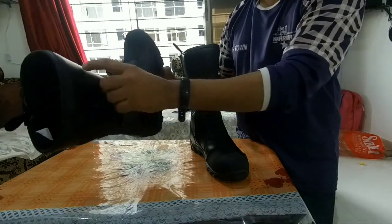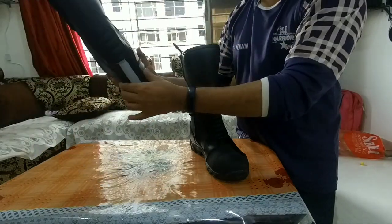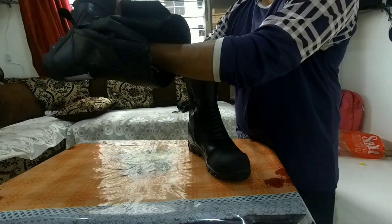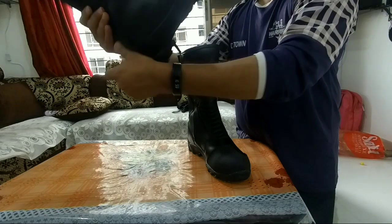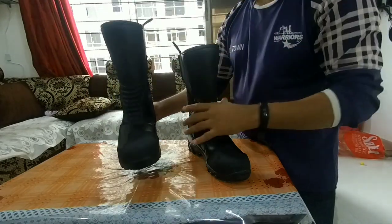It is simple and waterproof. There is protection here and there is foam inside which makes it comfortable. If you look at the build quality, it is very good. One great thing is it has a very royal touch.